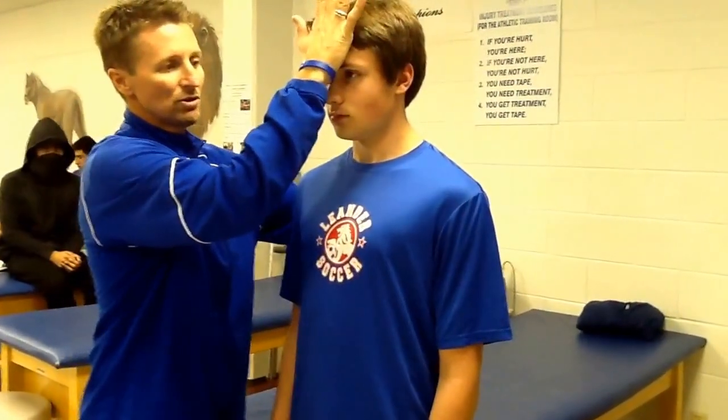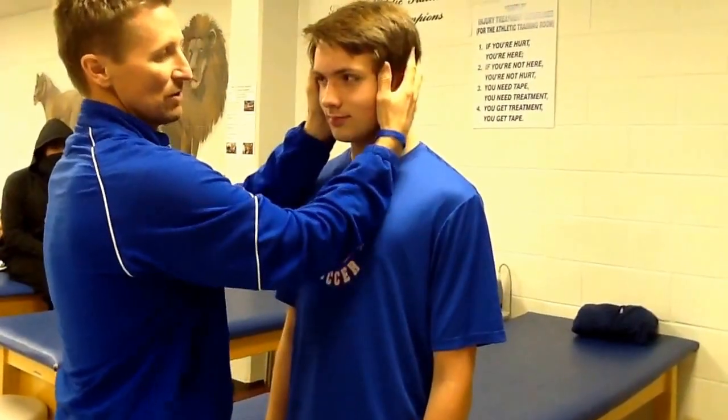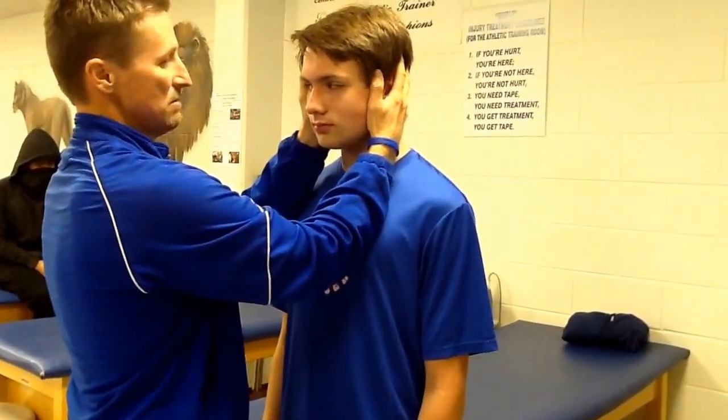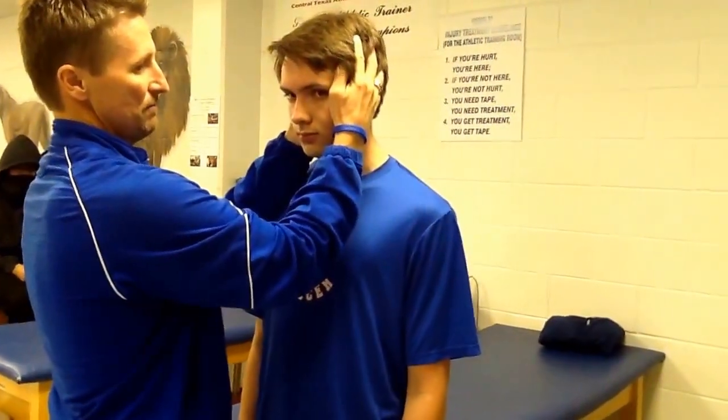We have forward flexion, so push down. Good. And then we're going to resist rotation, so go ahead and turn your head. Resist that. And then the other direction. Good. This is going to be for neck range of motion.